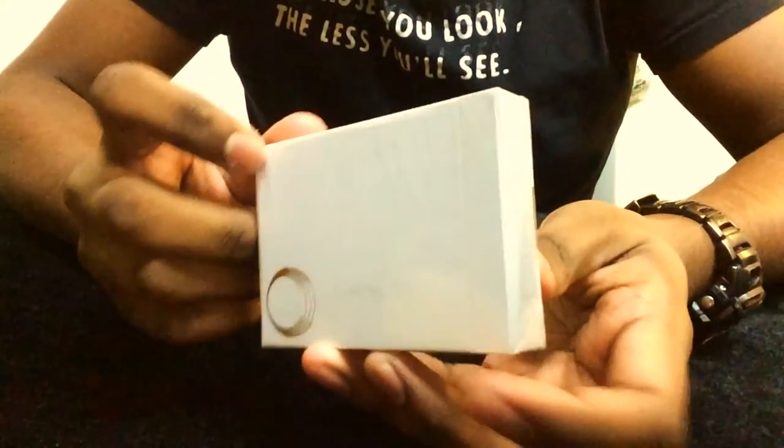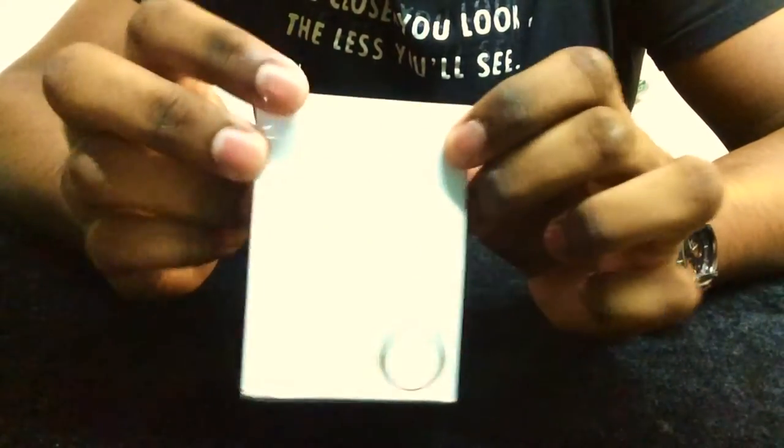Hey guys, today we're going to be doing a deck unboxing and review of the Honeycomb Saturn playing cards by Frankie Morales. Let's have a look. First we open the cellophane.